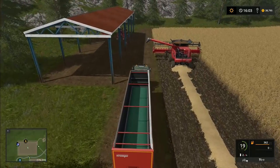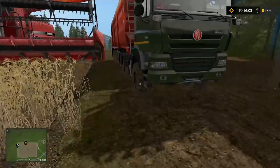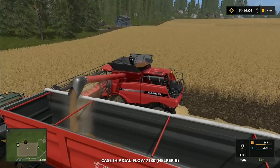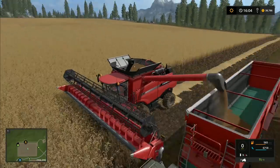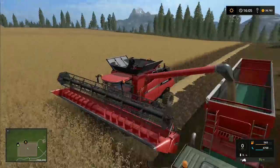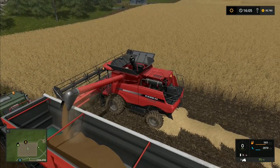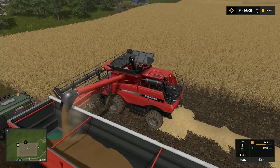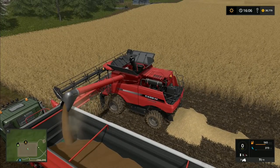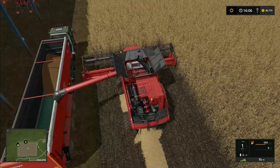Let's empty this lot into the trailer so the combine can carry on around the rest of the field. We'll go to the end of this row and then set the combine going up and down doing the land work — once on each headland should be enough. We can move the Tatra out of the way — just back it up a little bit. It won't take long to fill the tank up again.